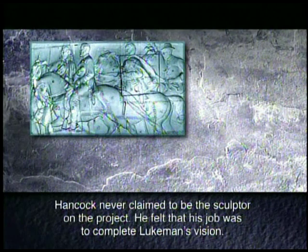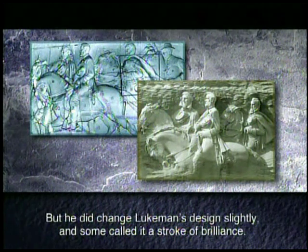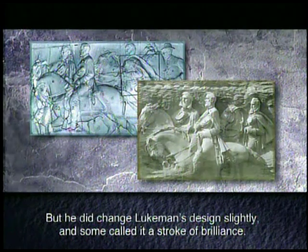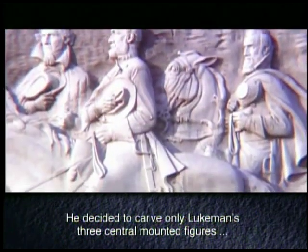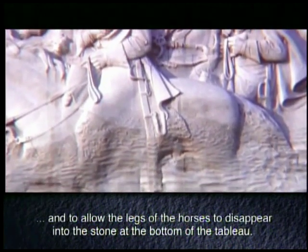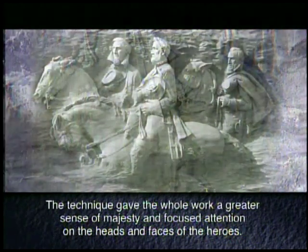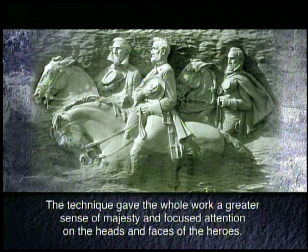Hancock never claimed to be the sculptor on the project. He felt that his job was to complete Lueckmann's vision. But he did change Lueckmann's design slightly, and some called it a stroke of brilliance. He decided to carve only Lueckmann's three central mounted figures, and to allow the legs of the horses to disappear into the stone at the bottom of the tableau. The technique gave the whole work a greater sense of majesty and focused attention on the heads and faces of the heroes.